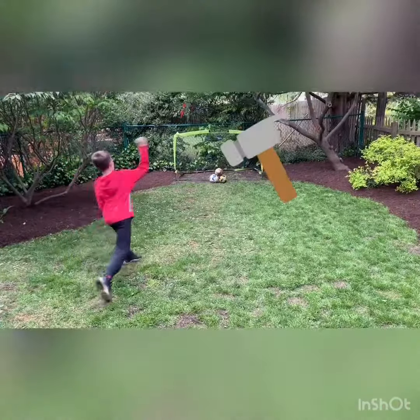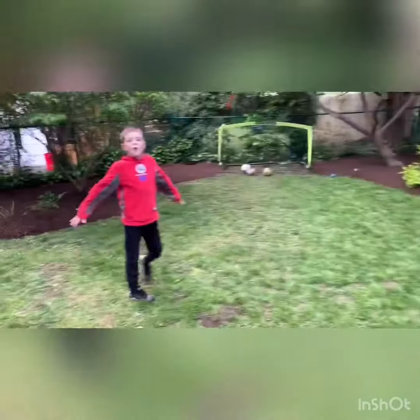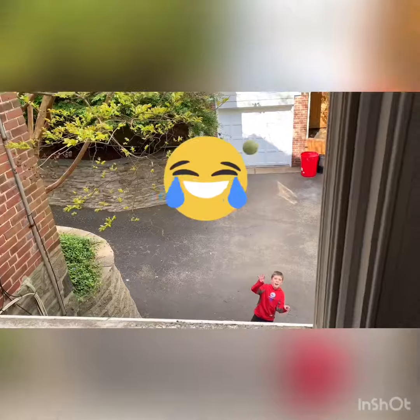Explosion. Boom. Bullseye. Threw the window. Oh.